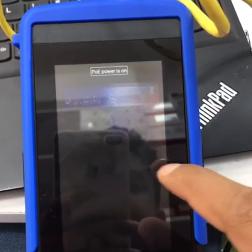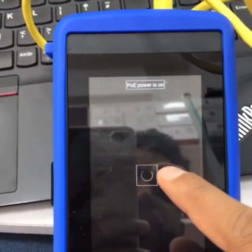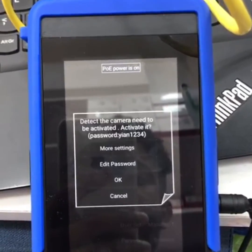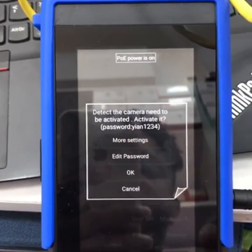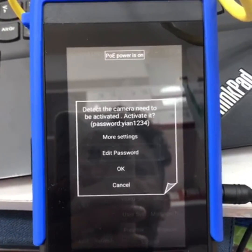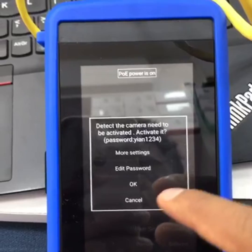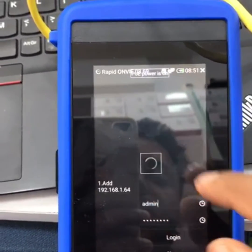Now come to IP Discovery — it will show the cameras here. One camera is detected. You need to activate it; the iQuation camera does not have any built-in password, so it will ask you to set a password. Edit the password, put in a password, and you can log in.